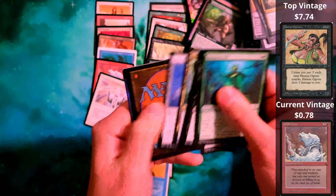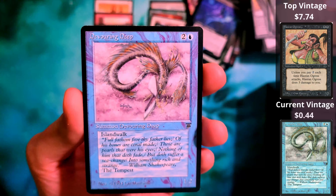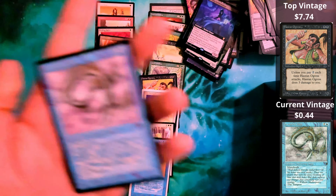Looks like another Unlimited — Merfolk of the Pearl Trident, which is actually a staple of Magic: The Gathering, at least in my opinion.